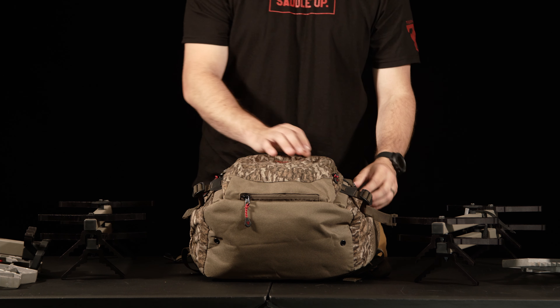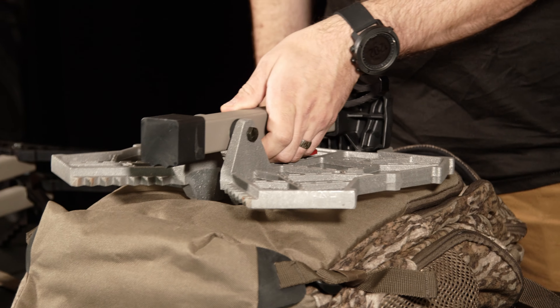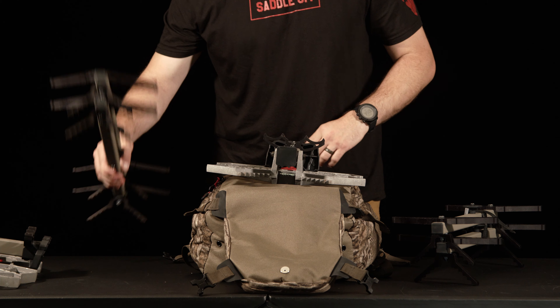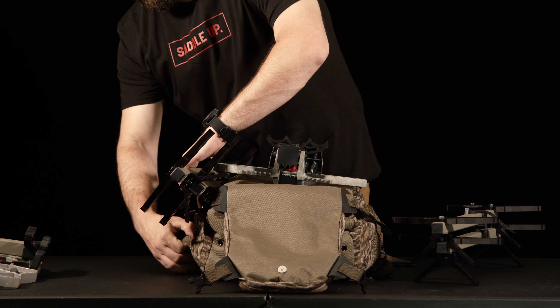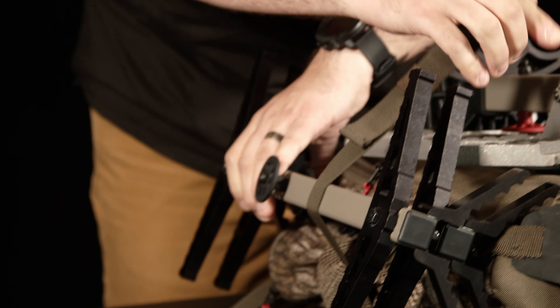Then you'll open up the platform pouch and fold it out of the way. We're going to start with the EDP and lay it in the platform pouch area. Next, you'll take one side of your sticks — double or single — and line them up on the side of your pack, and grab the lower stick strap to help keep them in place.